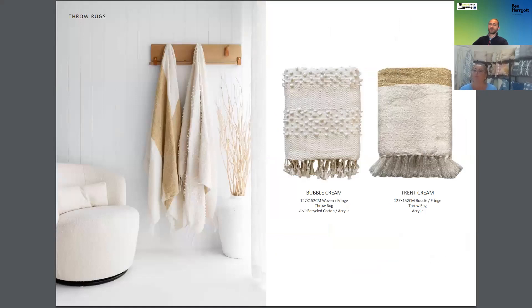Our two new throws: you've got Bubble in cream — your cream with texture — and Trent in cream. Trent is like a light blue plain with a lovely caramel stripe, so it goes back in with all the neutrals, all the caramels, blues, or black stories. It'll go with anything.